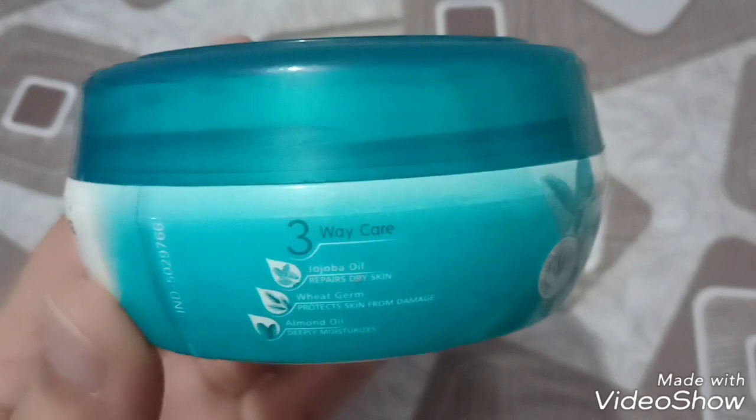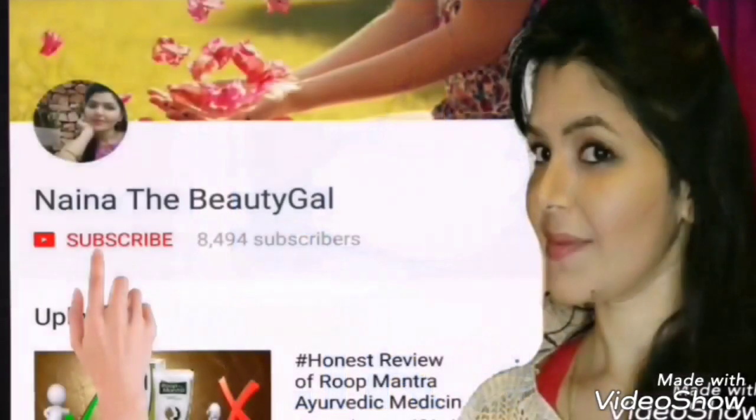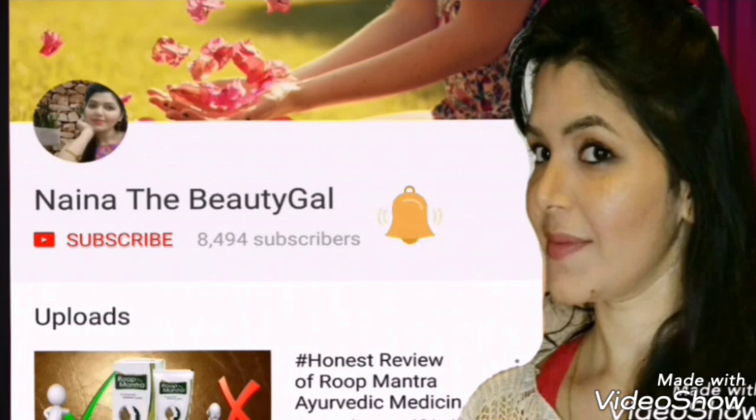If you like this video, please like and subscribe to my channel and press the bell icon.